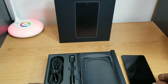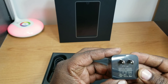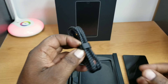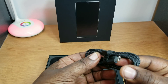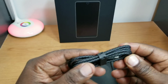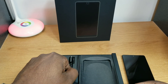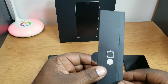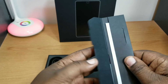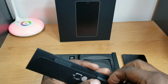We'll put the phone to the side and see what else is in the box. You get a 27-watt fast charger, a braided USB to Type-C charging cable, a braided adapter, a SIM tool ejector, and your paperwork — same as before.